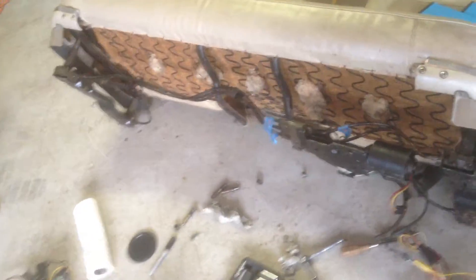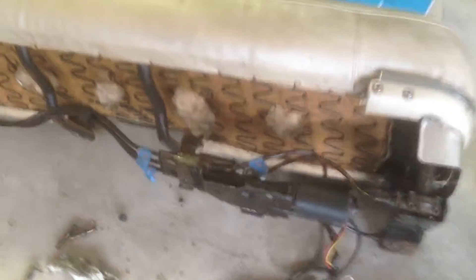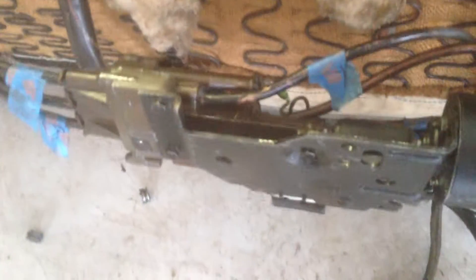Here are the guts of the power bench seat on the 64-65 Continental. The car had been sitting for quite some time and the seats would not move at all.